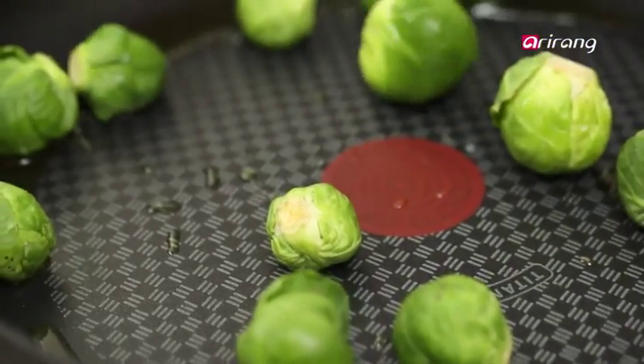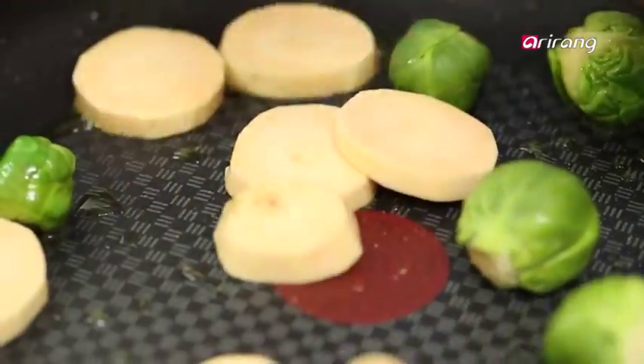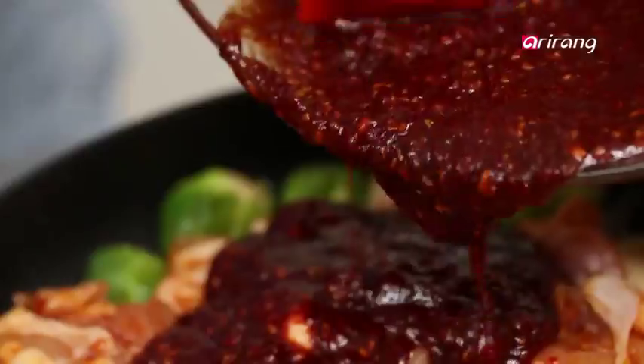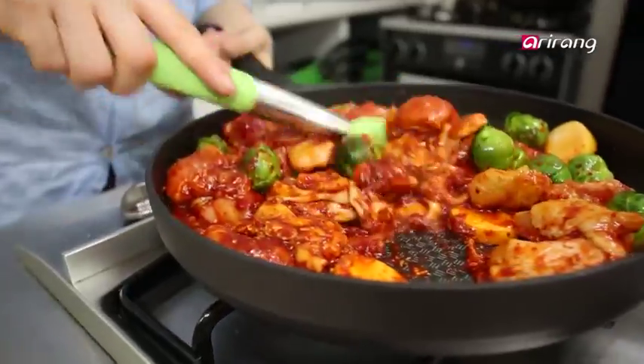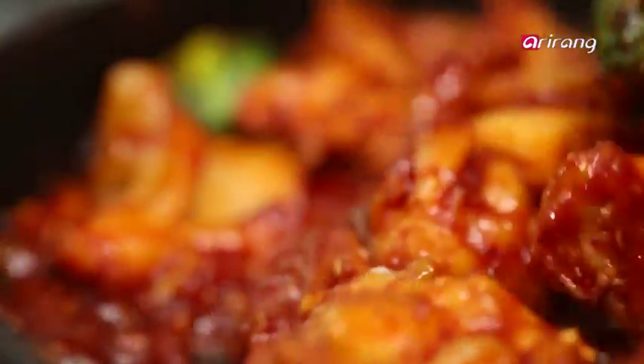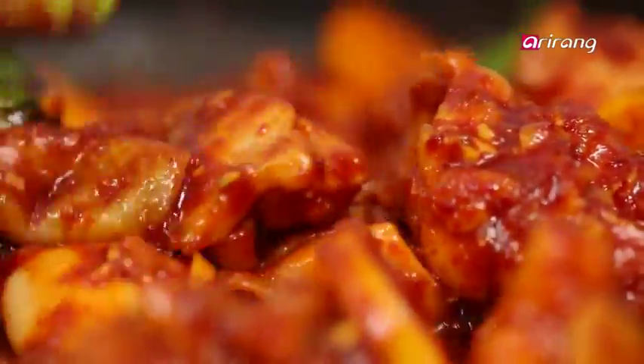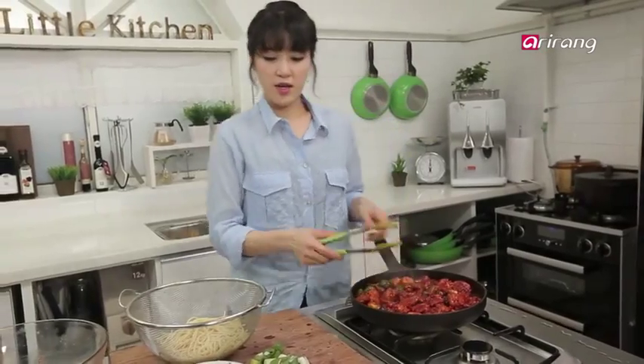On a nicely oiled and heated pan, put in the Brussels sprouts, sweet potato, chicken, and some sauce. Cook for about 20 minutes. Then stir fry the spaghetti together and cook for 2 more minutes.